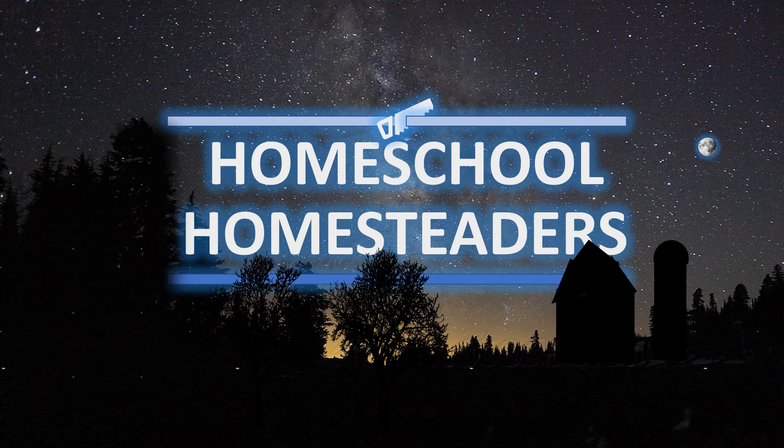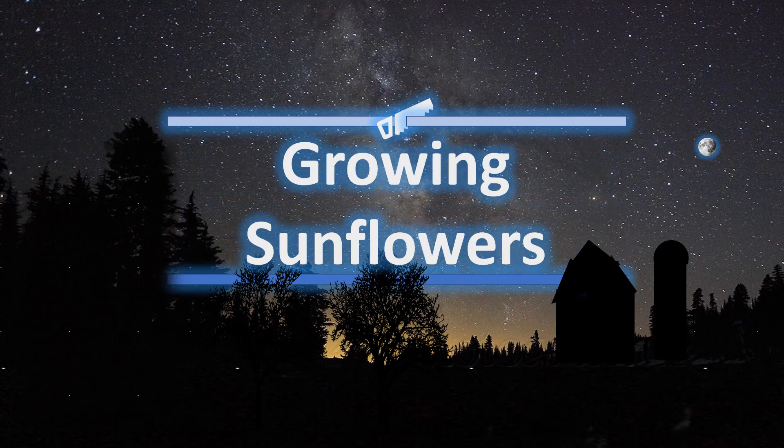Thank you for tuning in to Homeschool Homesteaders. Today we're going to talk about growing sunflowers.